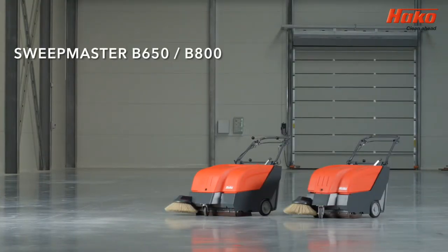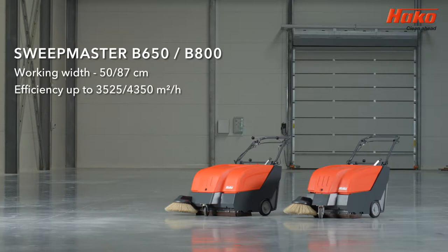Sweepmaster B650 and B800. Working width from 50 cm to 87 cm. Efficiency up to 4,350 m² per hour. Waste container volume 35 to 50 liters.